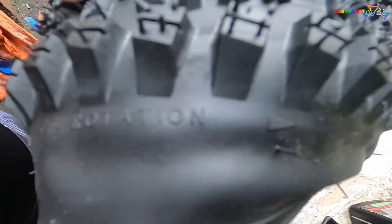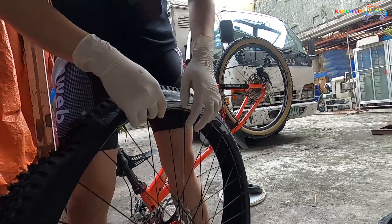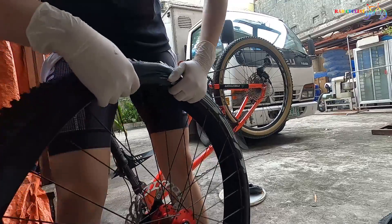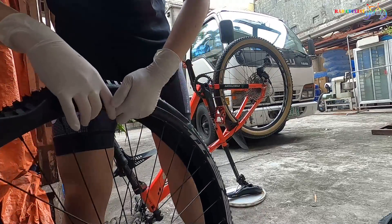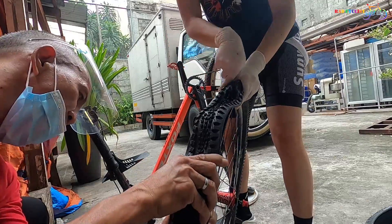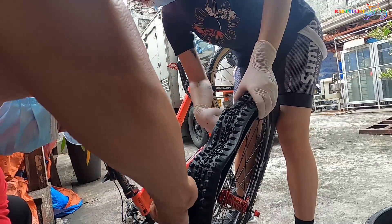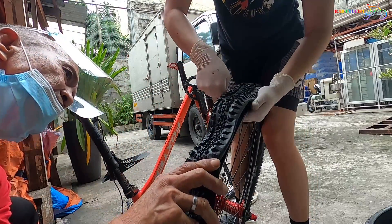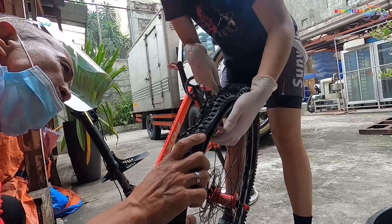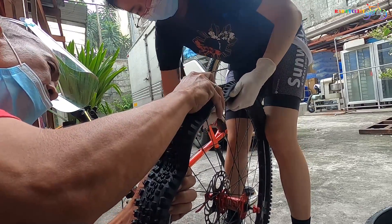Let's install our new tire. First, inspect for the tire directional sign, and we can now put our new tire. Right now I'm using a WTB Riddler tire with 2.25 width. Actually, this tire is hard to install, maybe due to the packaging of the tire, because some of the side was deformed. Every time I try to put it into the rim, the tire goes back to its deformed shape. So I asked my friend to help me put the tire on together.